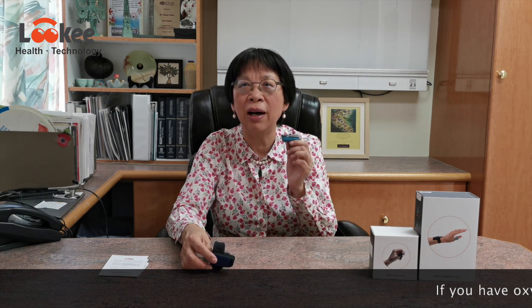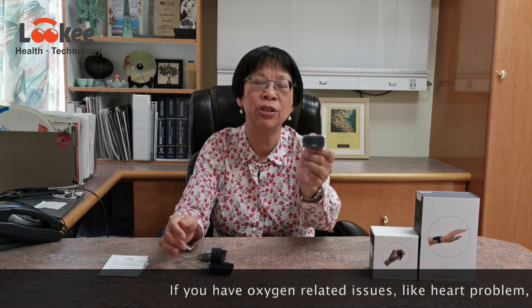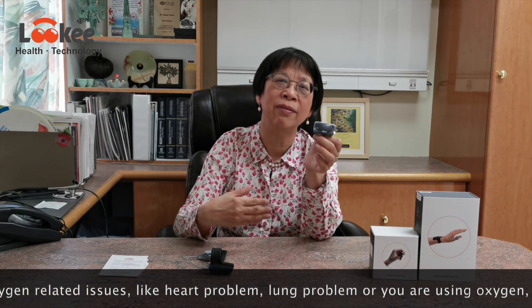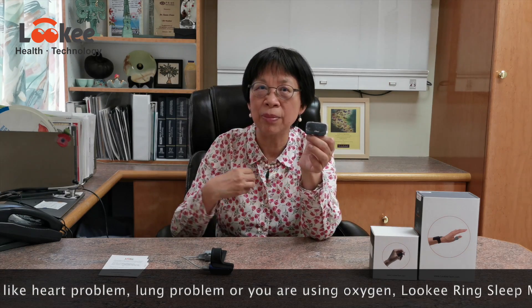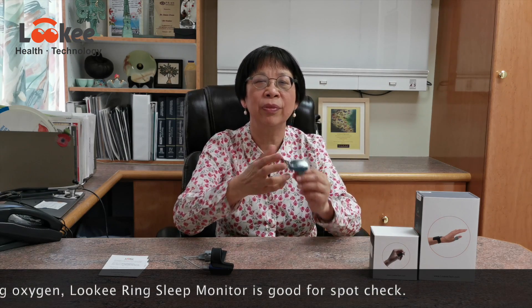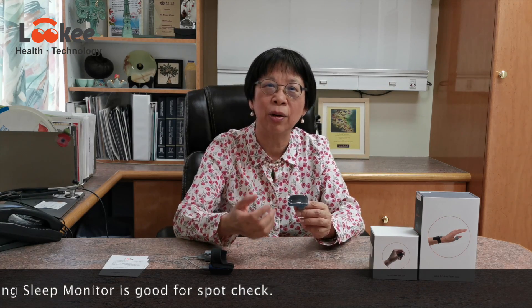So if you need to go out and periodically check your oxygen saturation, you'd pick this one. For example, if you have some heart problems or lung problems with oxygenation and you want to bring it everywhere — or you use oxygen at home and want to check if you have enough oxygen — you use this one.